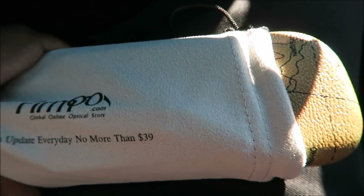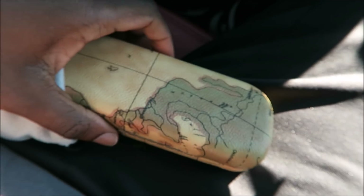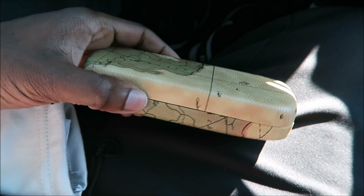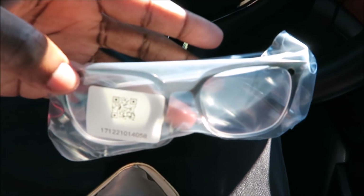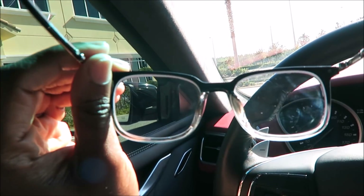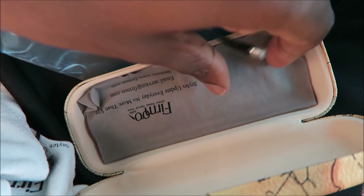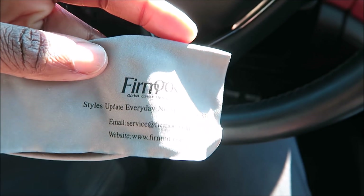So this comes with a cool little sleeve. I didn't pick the sleeve or the case, but the case is shaped like a globe. I haven't even tried these on yet because I wanted to experience this with you guys — authentic reaction, you know how I like to do it. Now before I try them on, you can see the lenses are a little dirty, so luckily they gave me a little microfiber towelette to wipe the glasses with. They also have their slogan and email on there.